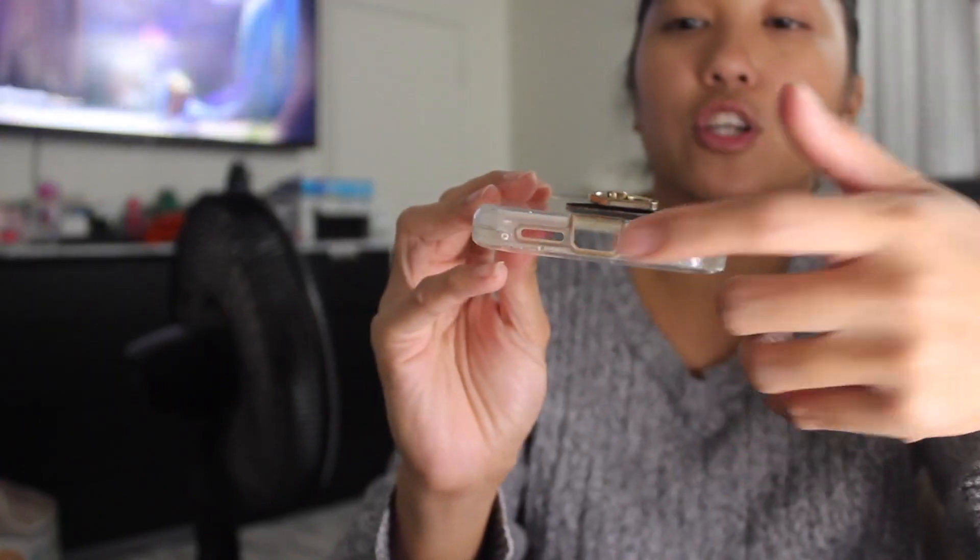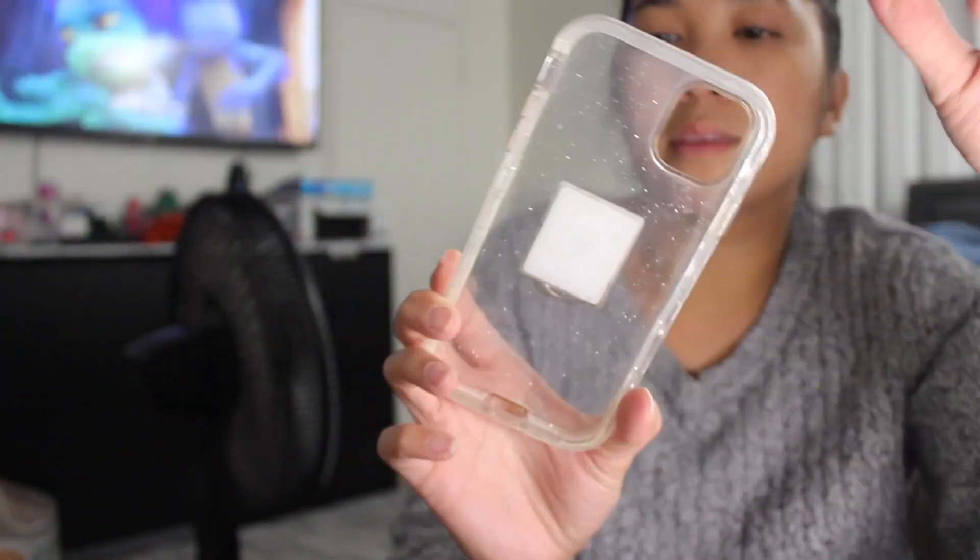It has buttons for the volume button and the lock button. It has openings for the charging port, the speaker port, and the camera. It does not come with this — this is something I just attached to it. But this is the case.